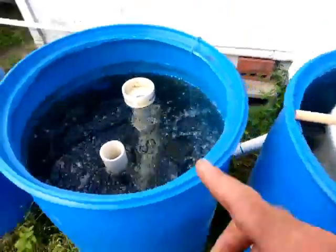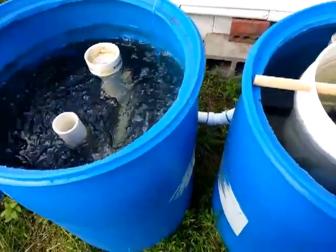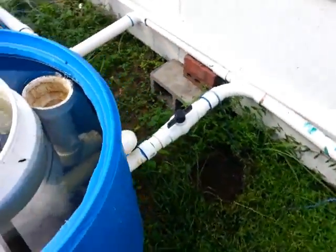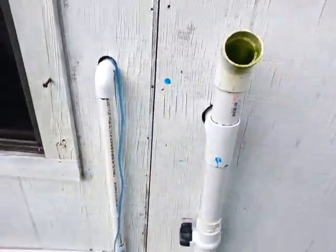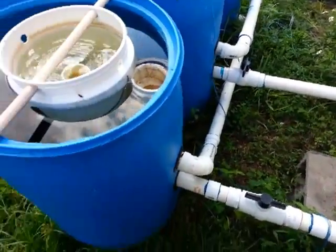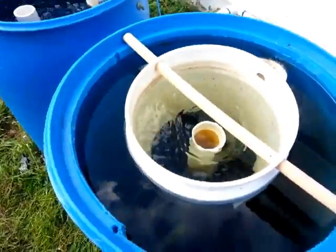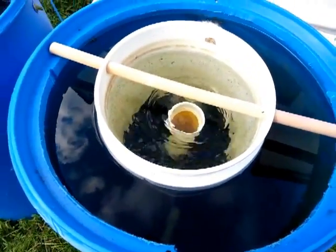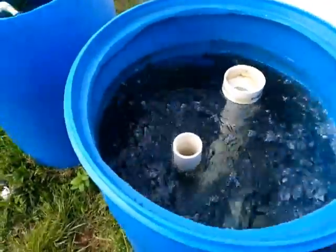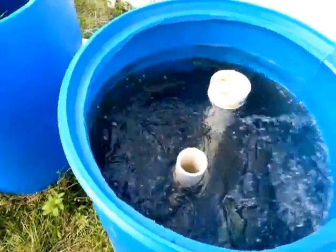This tank is the same as this tank — I just switch from one to the other once the solids get kind of heavy down at the bottom. You can see right here where it comes off the line and goes down. I have shut-off valves, so right now I have it running into this one. You can see how it's bubbling up and going down, and once the solids get heavy down there, I'll shut this one off and move the bucket over to the other one.